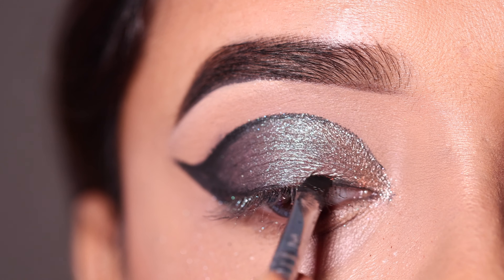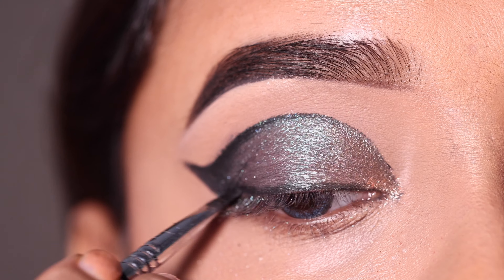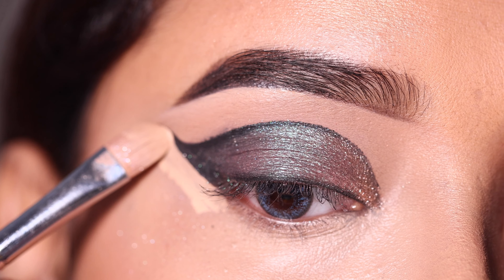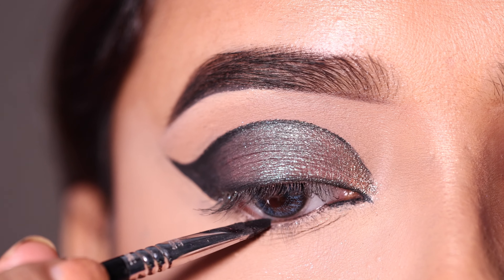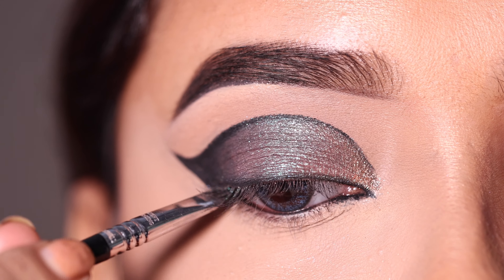After this I will apply the same gel eyeliner close to the lash line as my eyeliner. Then I will use concealer on the outer view for a clean and smooth look to clean up the outer wing. Next I will apply the same gel eyeliner to the inner corner and use the lower waterline as my kajal.